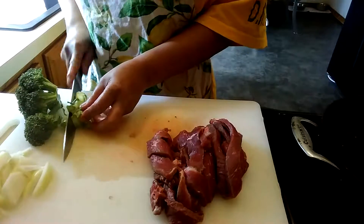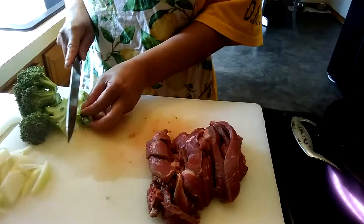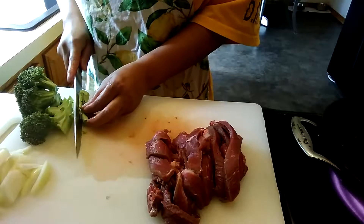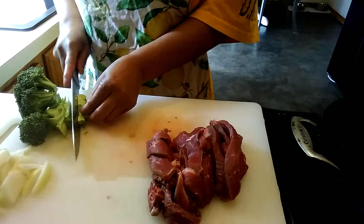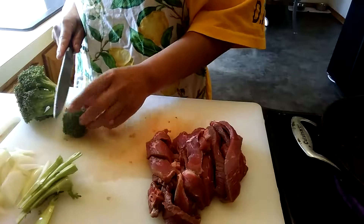While the oil is heating up, I'm going to start chopping some vegetables. I have some broccoli and also some zucchini — the leftover from earlier this week — so I'm going to chop those.